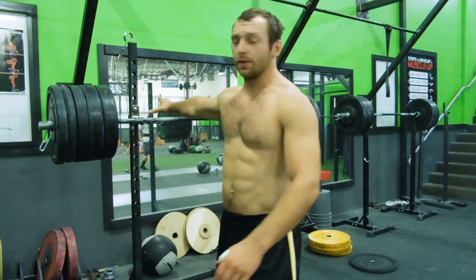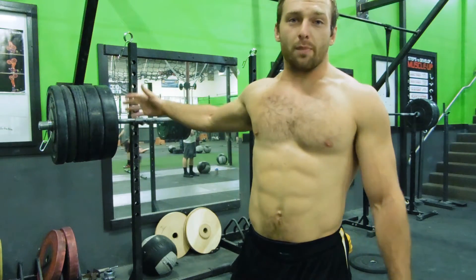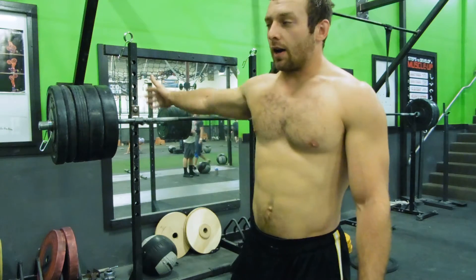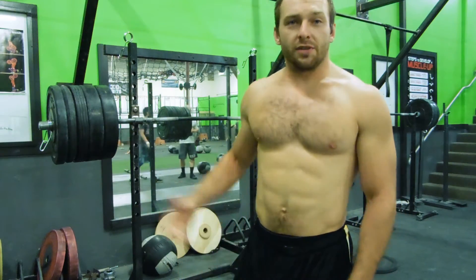So, front rack holds are a great way to do that. I like to work them in after squats — usually front squats, but back squats for me today. I typically will just keep going up in weight after whatever squats I do. And I'll demo them right here.